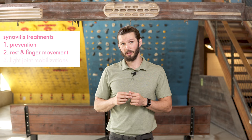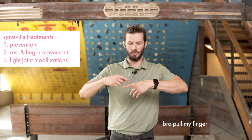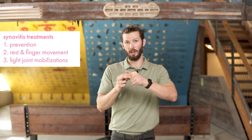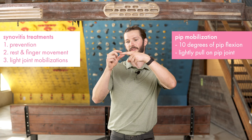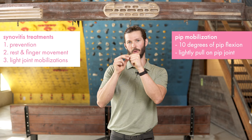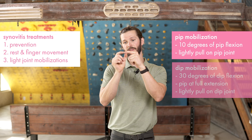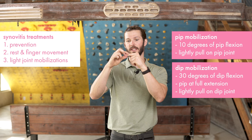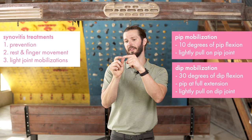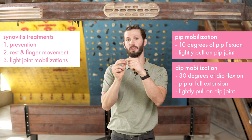You can also do light joint mobilizations on yourself. It's basically like pulling your finger, but if you just pull straight, most of that separation comes from the knuckle, which is not where you're having the problem. So you need to put the knuckle in full flexion to lock it off. For the proximal interphalangeal joint, you need about 10 degrees of flexion — that's not very much — and you just get a light pull, holding briefly or doing small oscillations. For the distal interphalangeal joint, you need about 30 degrees of flexion, with this proximal joint in full extension — that's the closed pack position — then pull straight out to create distance, open that joint space, and allow for more fluid exchange.